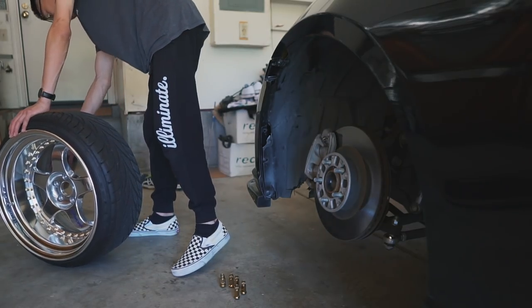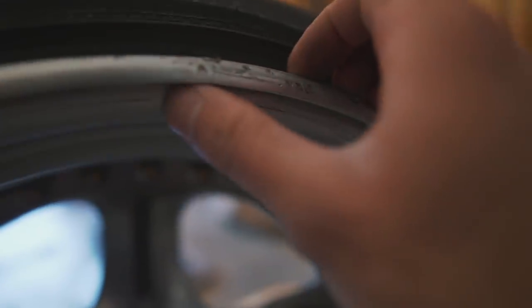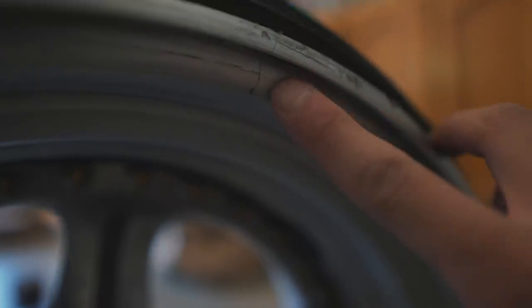Not too sure if you guys can see this, but after taking off my wheel and looking at it, I do have some cracks in my barrel. Here's the first one — yep, there's that first crack — and then I have another one right here. That kind of sucks, but it's bound to happen when you're running super stretch tires.